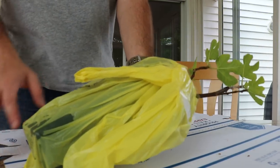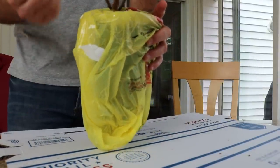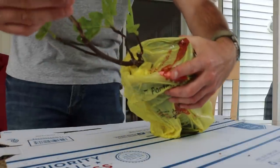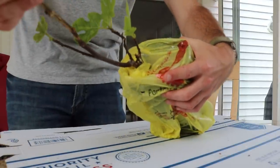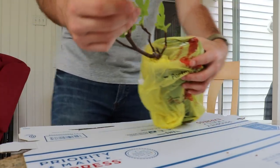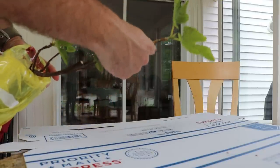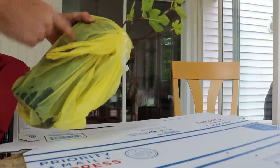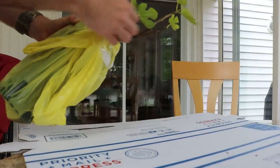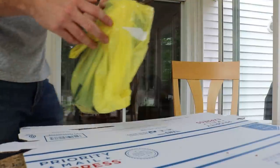Without a doubt, these plants will survive that length of time in a box if they're healthy enough and have a strong enough root system. The other thing you need to pay attention to is the wood. If it's a freshly rooted cutting, the wood should be hardened up. If the wood's not hardened up, just completely forget about it — you're sending a pretty weak plant. If the wood's hardened up, the roots are hardened up, and if something happens up top, the roots are strong enough to re-sprout from the base and you'll have a nice healthy plant.